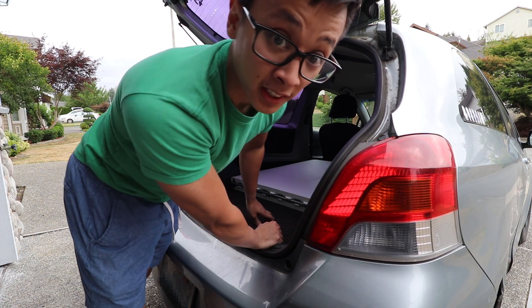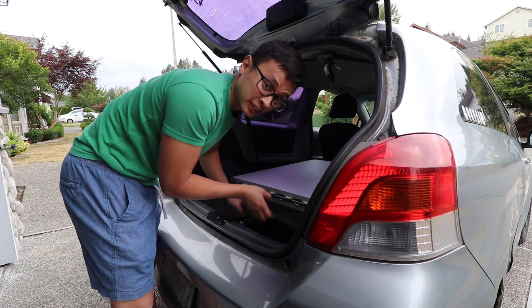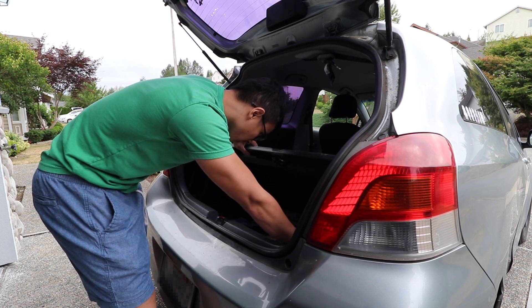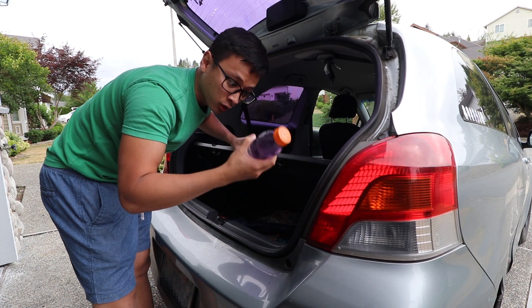Since I didn't talk about the Gatorade last time — because it was at my house and I didn't pack the car — I think this is the last bottle.